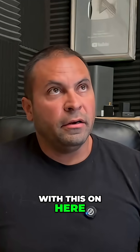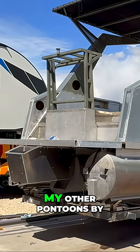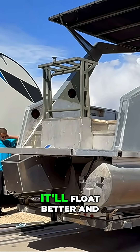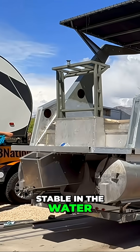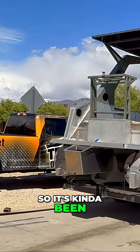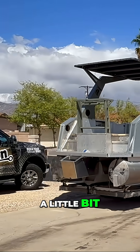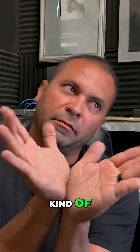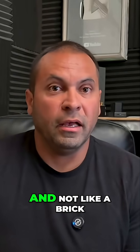Right now, with this on here, this third tune will sit slightly lower than my other pontoons by around two to three inches, and that actually is to my benefit. For one, it'll float better, and it'll just be more stable in the water. Two, it will turn better. It's kind of been a thing out in the industry now for a little bit that a tune that sits a little bit lower in the water in the middle does allow the boat to simply turn better and not like a brick.